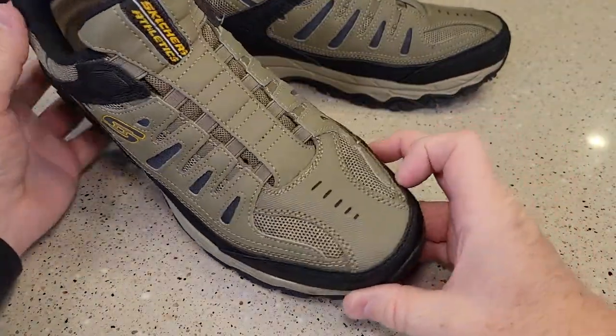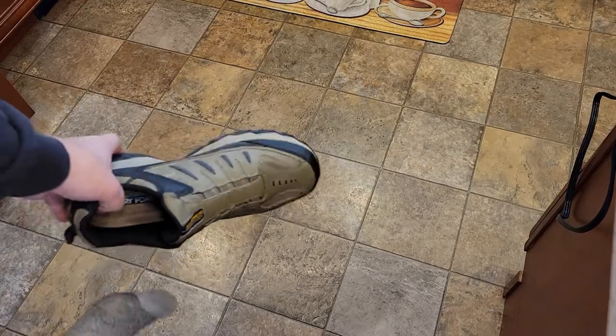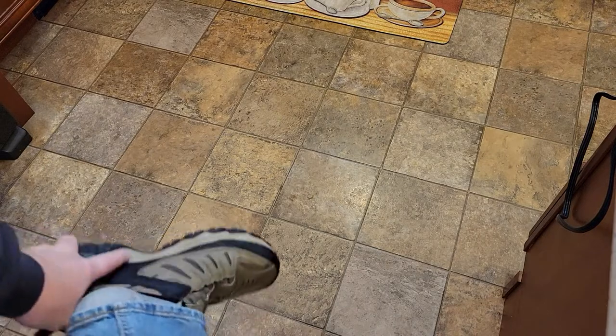I do really like the looks of them, and the best part is this right here. So I'm gonna show you how easy they are to put on — just step on it and they're on.